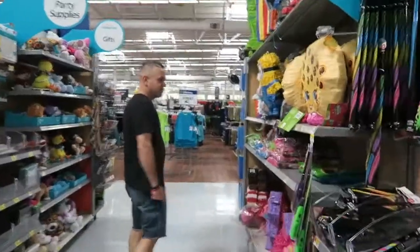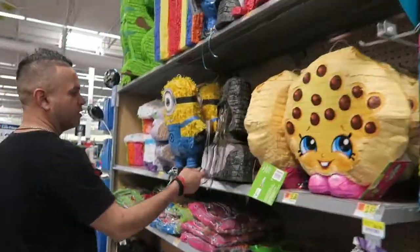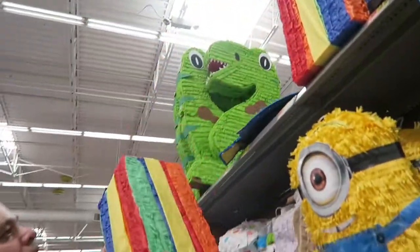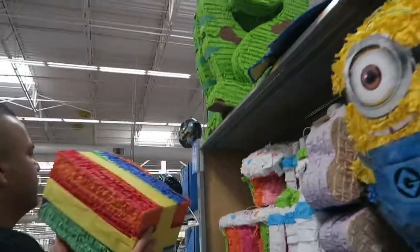Yeah, a piñata! Put some stuff in it — some pranks and a little bit of money. I think they have them at Walmart. We found some piñatas but they're expensive — almost 20 bucks for one, and this one's $12.